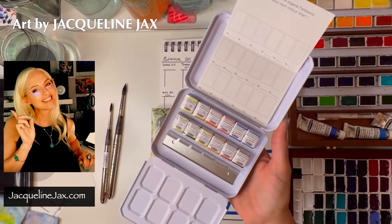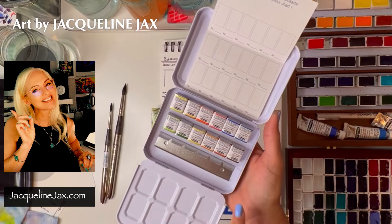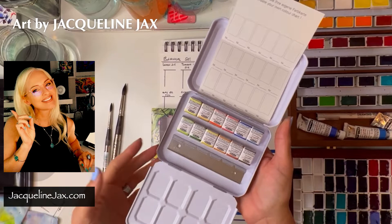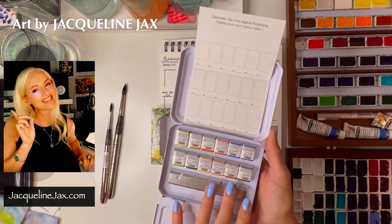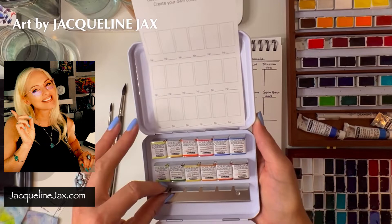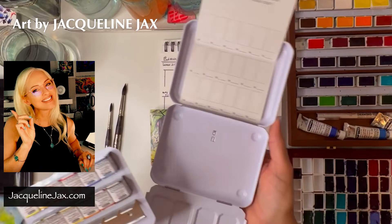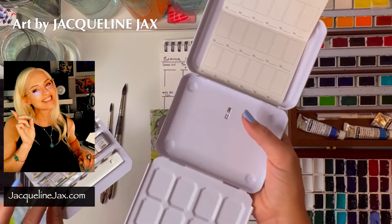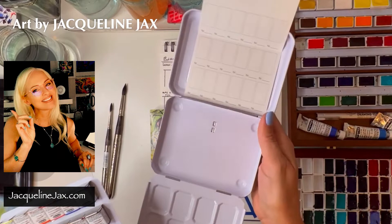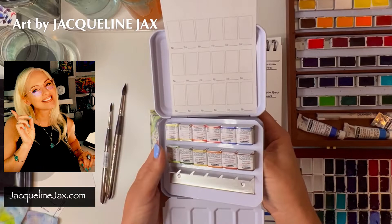This botanical set is looking really cool. I dare say if I fill in these little empty spots I could make this into an urban set too, because I like to add a lot of color to my urban paintings. If you're more monochromatic with a lot of neutrals in your urban paintings, this wouldn't work for urban — it's definitely botanical. But if you're a flower painter like I am, you're going to love this set. The amazing tin can be used in the studio or just pop it in your bag. I could easily fit maybe 24 colors in here in half pans.